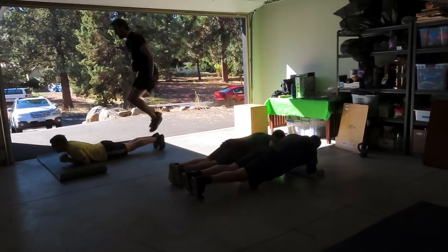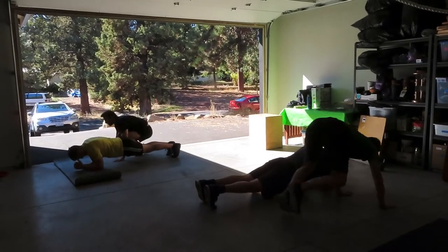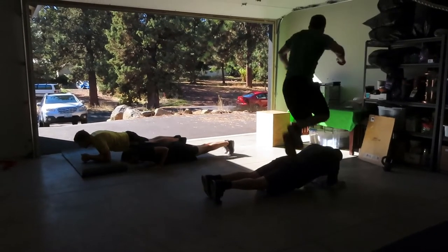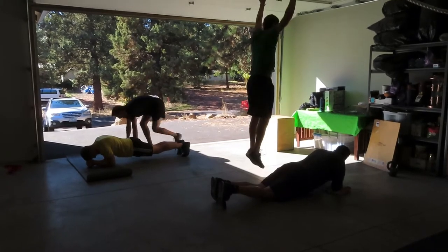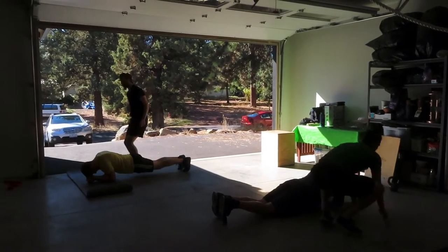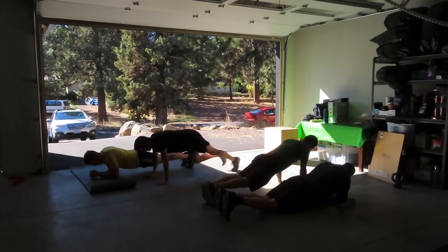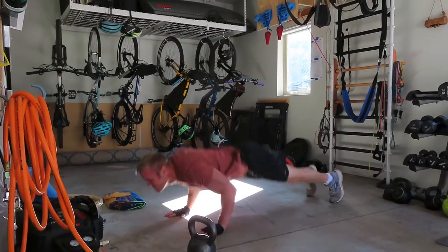Sorry about the lighting on this one. The workout is super simple: one person holds a plank and another person is jumping back and forth doing burpees. You do this for 20 minutes straight. When someone gets tired, they say 'switch' and you switch positions. The entire time you're either doing burpees or holding a plank. This is a total body workout, really great for the core.